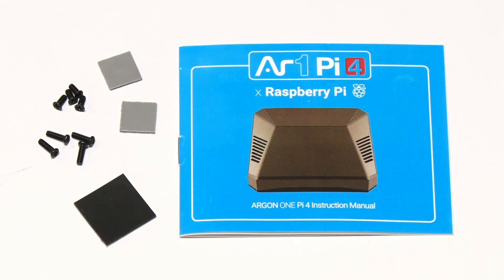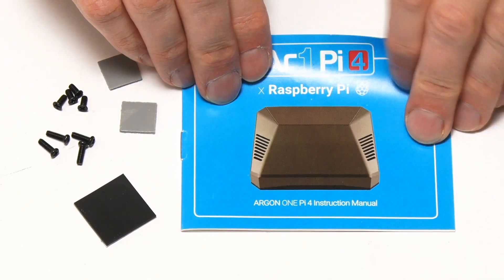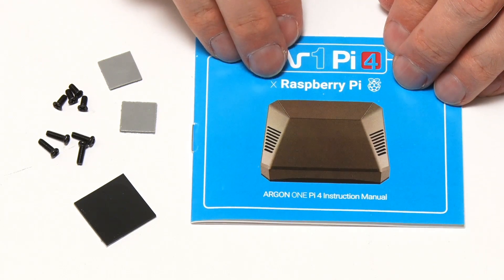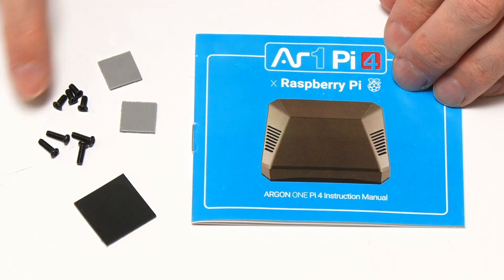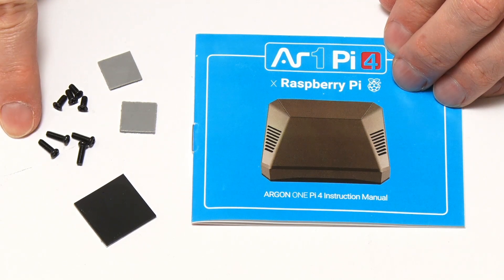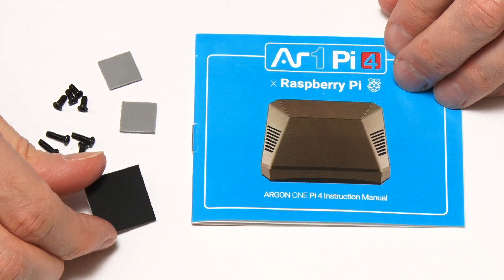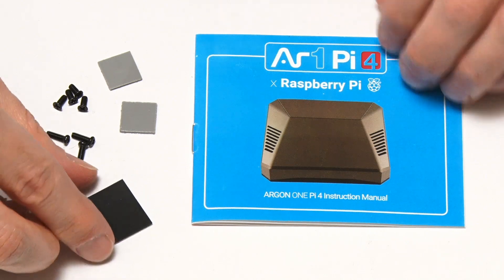I've now done a full inventory of parts, which includes this little manual showing us how to put everything together. Here I've got the two silicone thermal pads, which will go on the lugs in the case. We've got two sets of screws — small and longer — to hold it all together, and some little feet to stick on the base of the case.